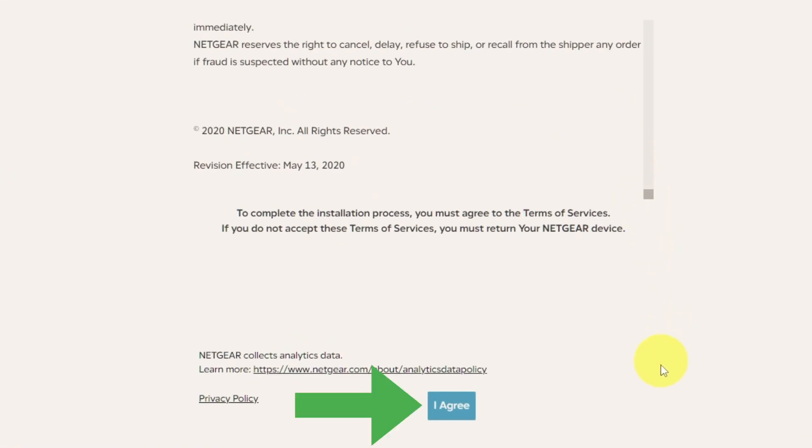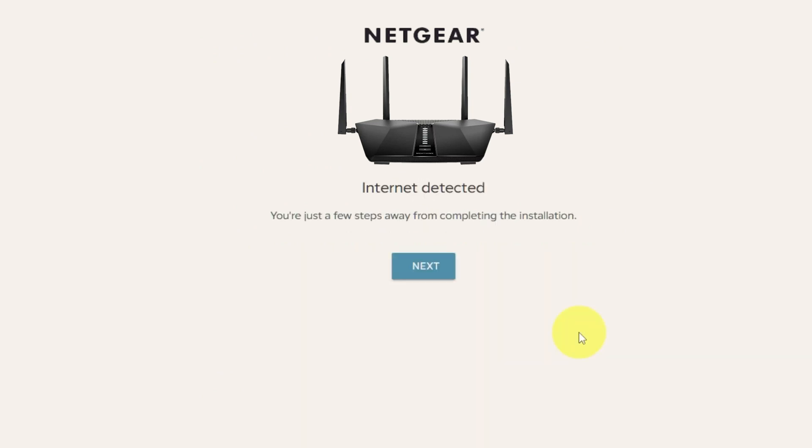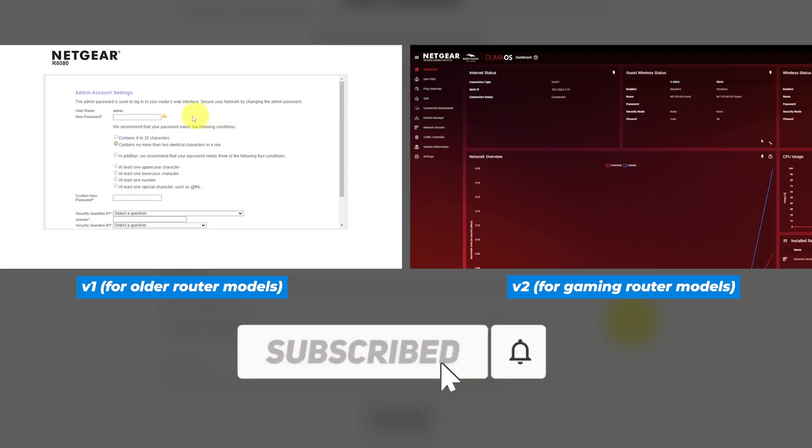Then read the Netgear terms and conditions and click the I Agree button, and click Next. Click Next again. If the settings on your router don't look like mine, then your router has a different firmware. I made a video for each kind of firmware. You can find all the links to them in the description down below.